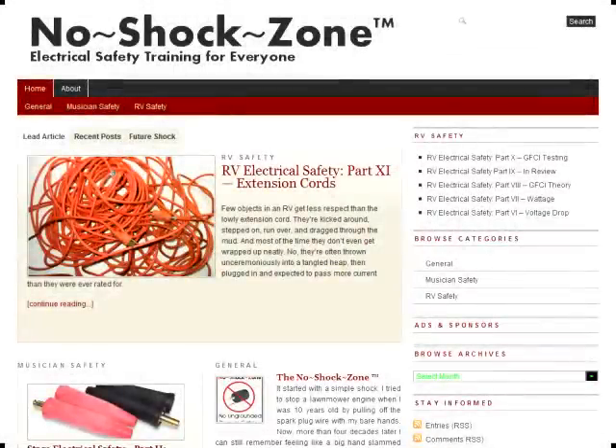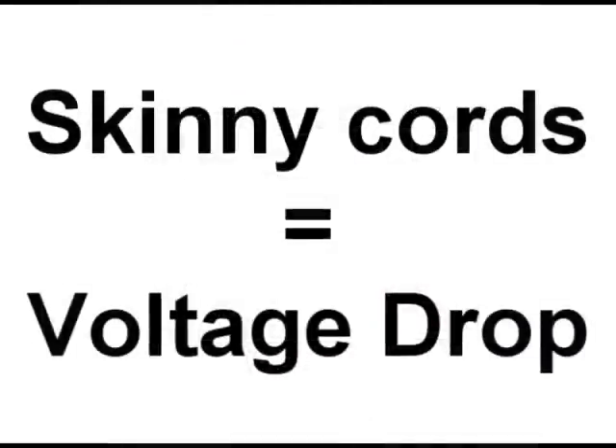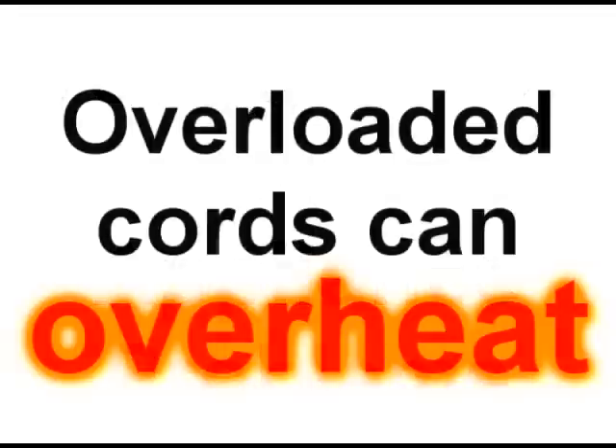If you've read any of the No Shock Zone articles, you'll see that using too skinny of an extension cord to power your RV can result in trouble. You'll get a significant voltage drop, which can cause appliances to malfunction, but perhaps more importantly, your skinny extension cords can overheat.